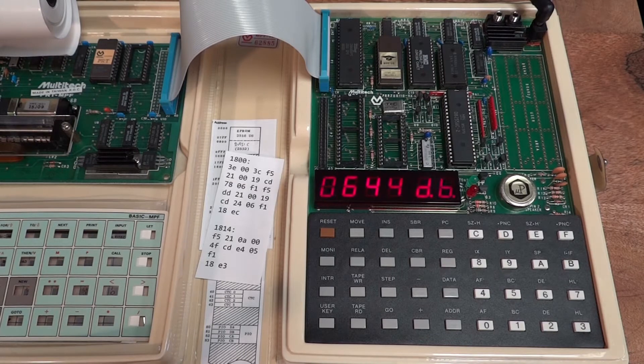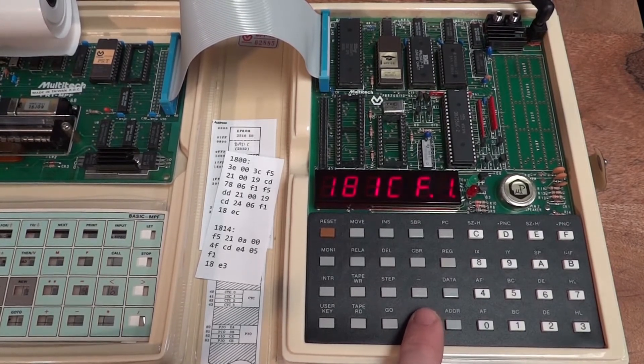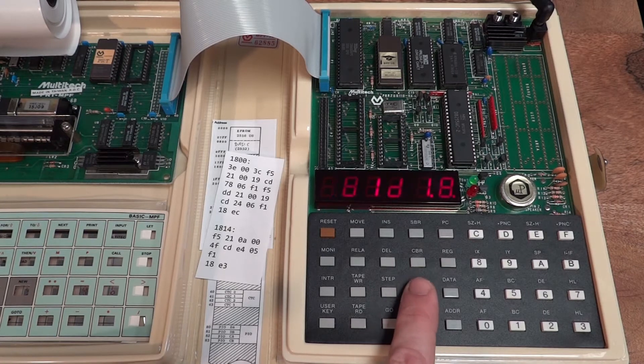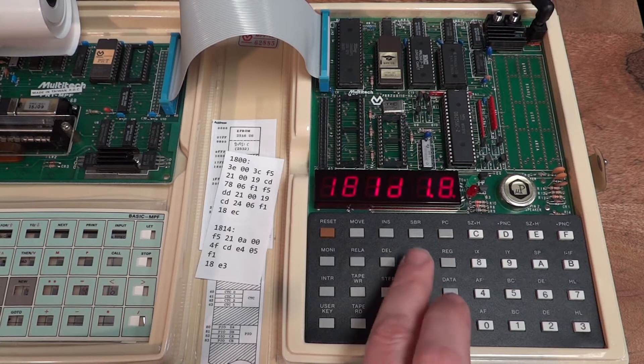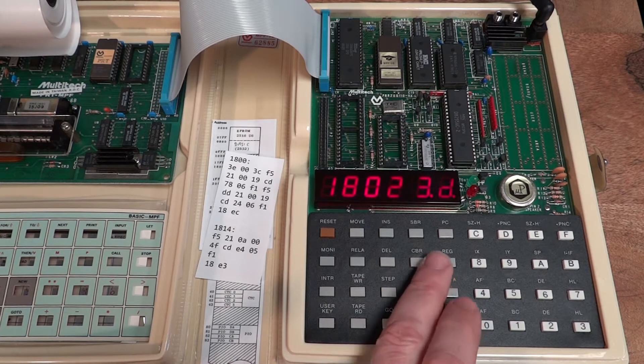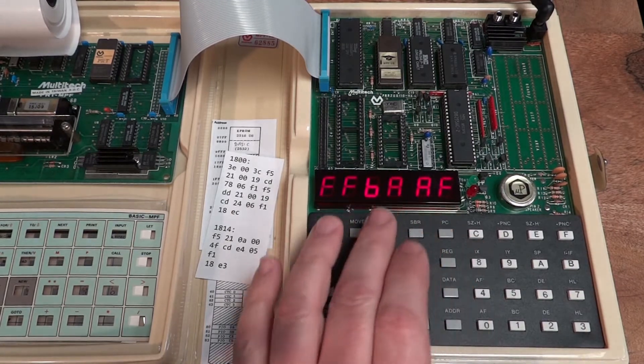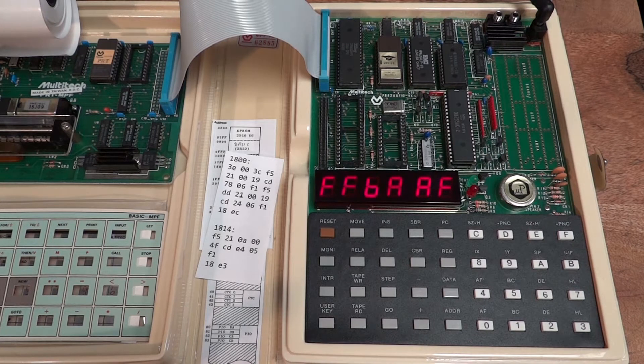In terms of debugging — say we wanted to put a breakpoint in the program. Let's go to the end of the loop, where there's a jump back into the loop body. We can simply do so by hitting 'SBR' — set breakpoint. Now we start the program at address 1800. The breakpoint executes and now we can investigate the registers. We use the 'REG' button and see what we have in the accumulator.